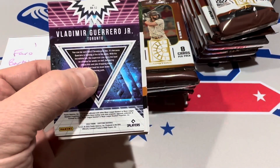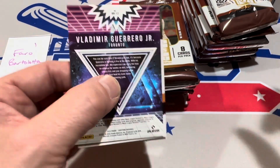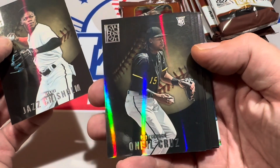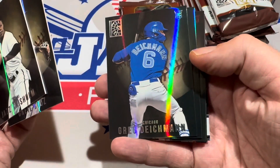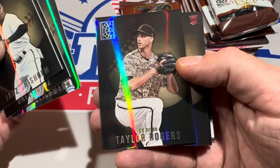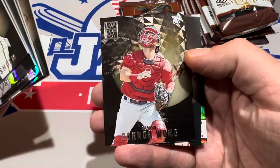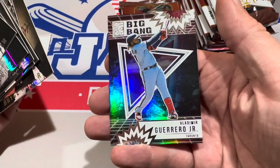Are we going to be calling this Panini Crapstone by the end of this break, or is it going to be something amazing that we all want to try a box of for ourselves? Here is the base design — kind of cool. O'Neal Cruz, Greg Deakman. The cardstock is pretty thick, about at least twice the thickness of regular cardstock. Taylor Rodgers, Bryce Elder — that's a red — Connor Wong, Bryce Harper, and Vladimir Guerrero Jr.